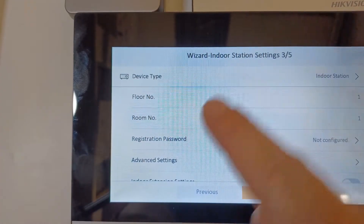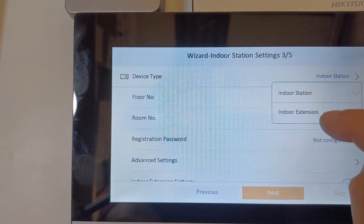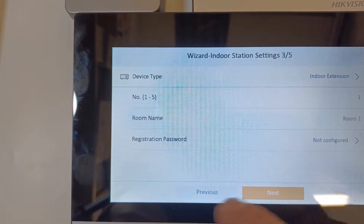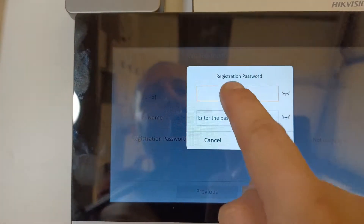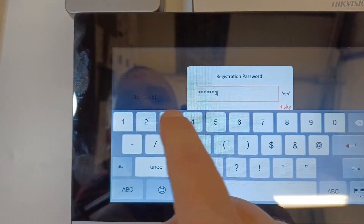The device type is not set as an indoor station — we need to change that. We need to make it an extension. Now it's an extension, this is extension number one, and we're going to have it in room one. We also need to enable the registration password, so we put in cctv12345.